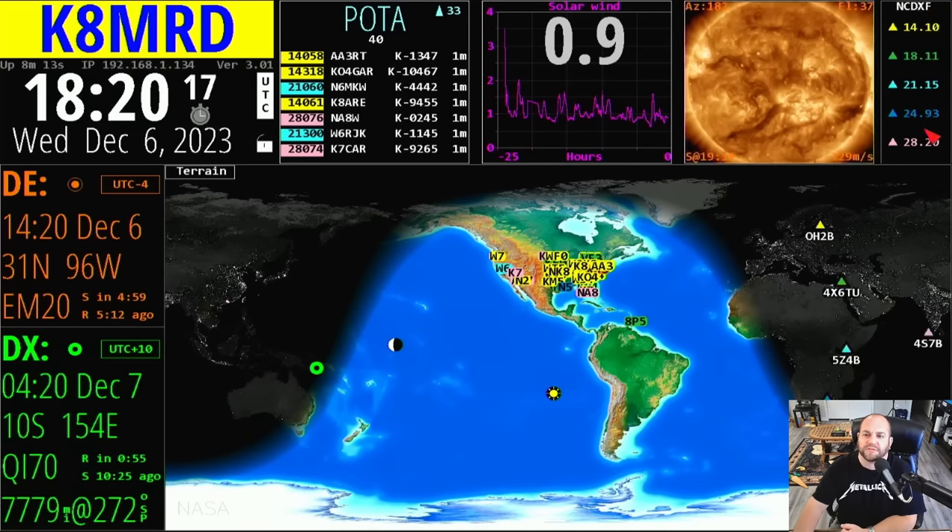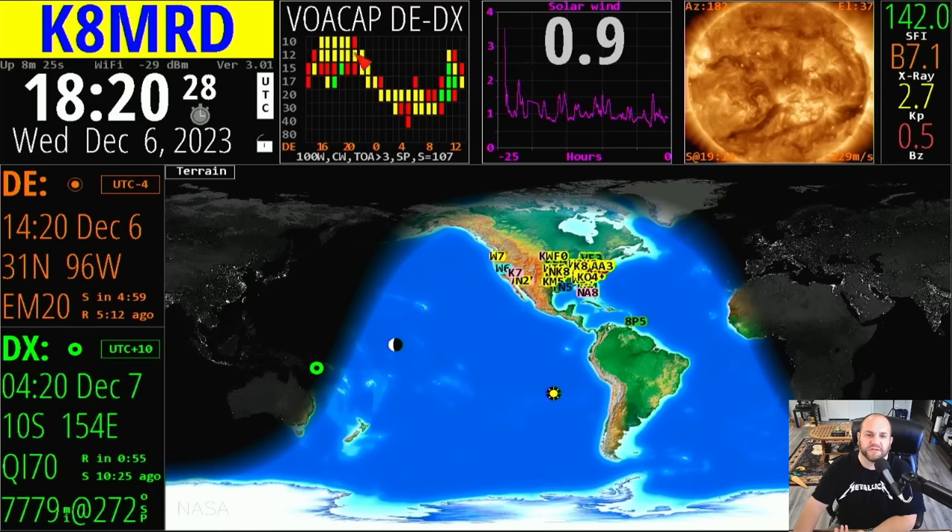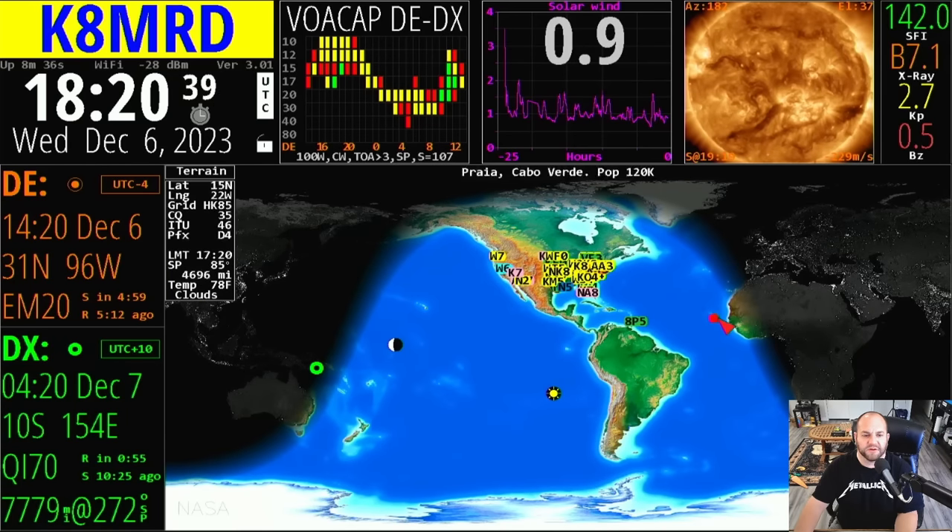Over here these are the beacons that come on by default, but I like to keep it on space weather. That shows you all this information. Now you can see this changed to VOA Cap — so stuff is happening, it's interactive, it's really cool. Notice here this terrain thing — wherever my mouse is hovering, it's showing what's going on right there. We can check in on Hayden — he's down there in Tasmania, somewhere in VK land — it's like 62 degrees there.